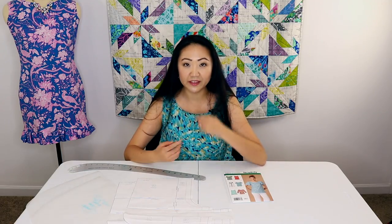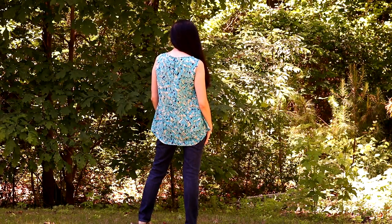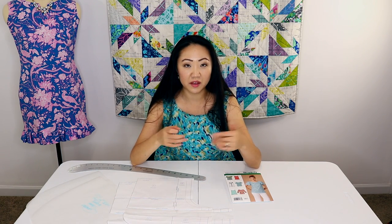The armholes and neckline of this top are done with bias binding. I made my own bias binding out of the same fabric, and it worked out pretty okay. The back has a closure of a hook and eye. I'm going to link you to a Craftsy blog post about how to hand sew a hook and eye the right way, because it was very helpful. I actually had to redo that part — I did it the wrong way first, which did not look good. Then I saw the blog post and my second attempt was much better.